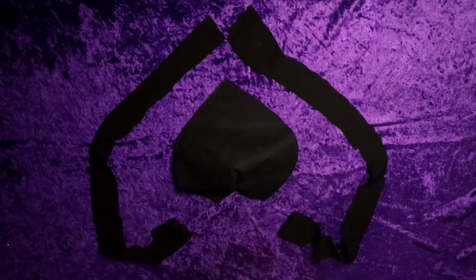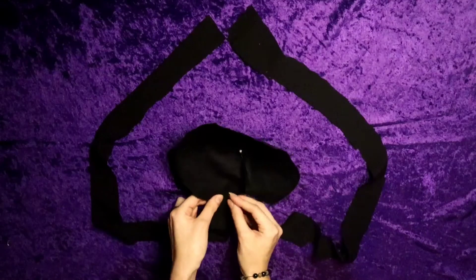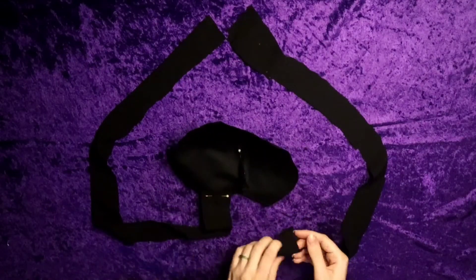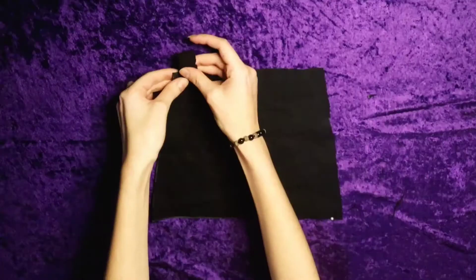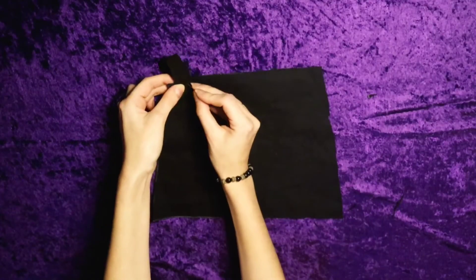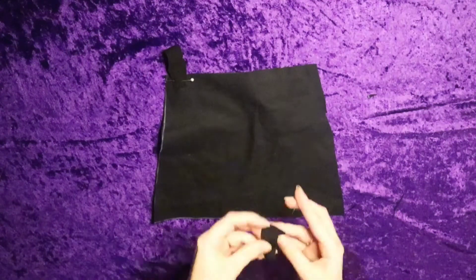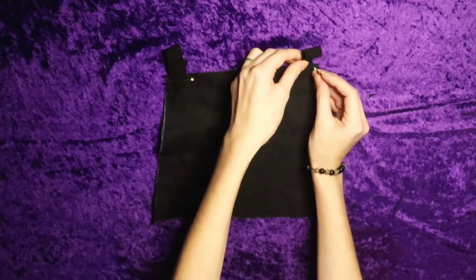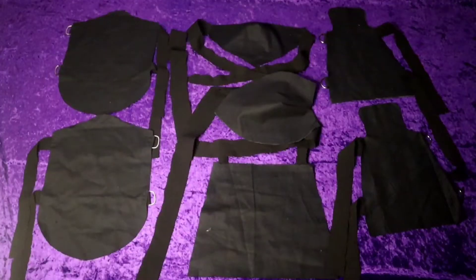I used a dart in the middle of the shoulder piece to give it that three-dimensional look so it fits nicely. Then, on either side of it, I'm adding a strap. I just tied the straps around my torso. For the bum flap, the only thing I added were two belt loops so that I can attach it around my waist. Here are all of the finished base pieces with their fasteners.